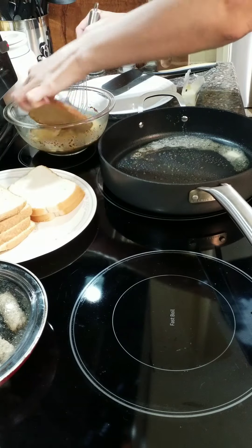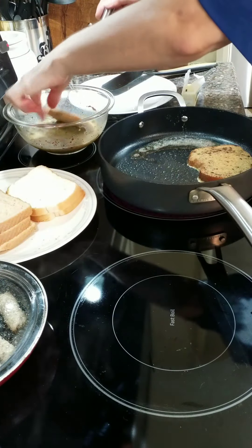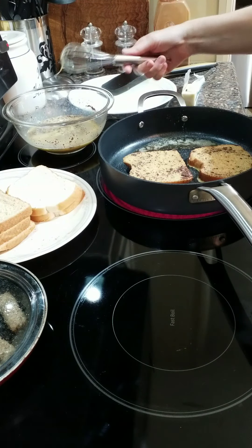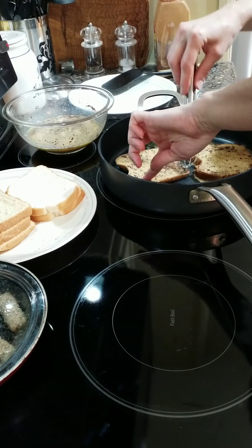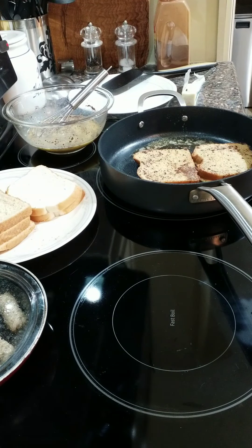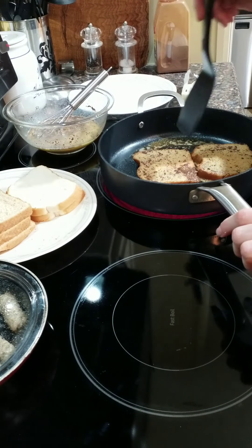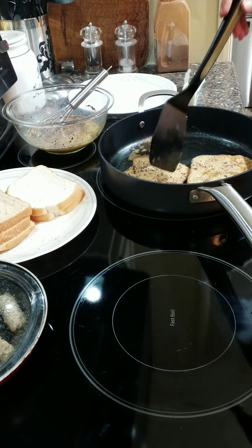I'm going to lightly dip my French toast — I don't like soggy French toast. I didn't add more cinnamon yet because it doesn't need it yet, but I will when it does. I have the pan on medium low to medium — depends on your preference. Give it two to three minutes each side; you can peek at them and see if they're done enough for you. Flip — you've got a nice little brown crust on it.